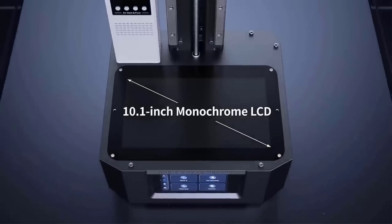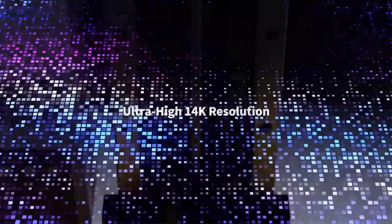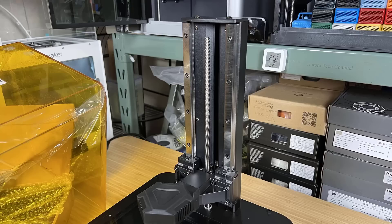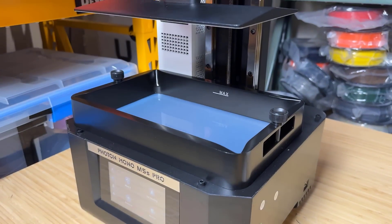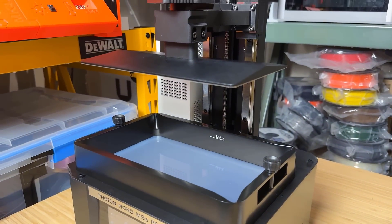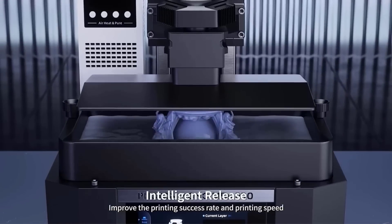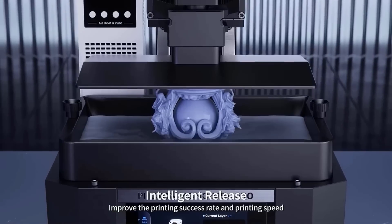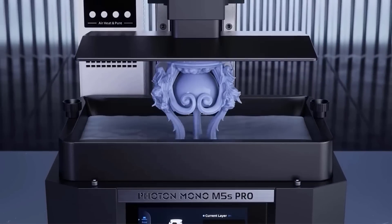The 10.1 inch mono screen has a 14K resolution. The print volume is 223 x 126 x 200 mm, which is pretty large for a resin printer. The Z-axis uses dual linear rails and the resin tray and build platform are all metal. The print speed can reach up to 105 mm per hour and it can adjust the releasing speed to improve the printing success rate and speed.